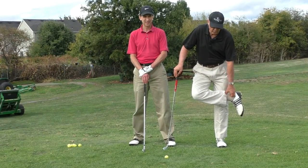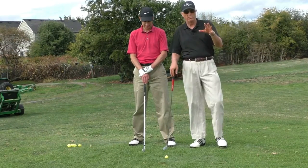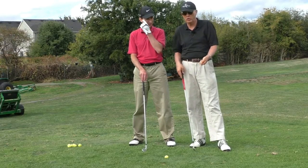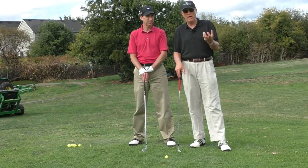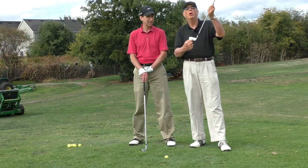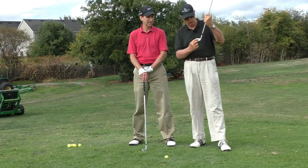About 80% of average golfers — people who are, say, 10 or 12 handicaps or higher — will do this to some degree, and it causes you to hit thin or even top shots. You're not hitting the sweet spot when you pull your elbow, and you're hitting it too low on the face.